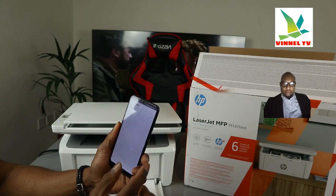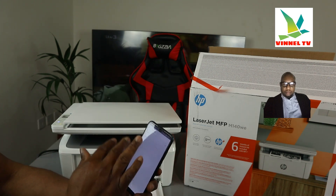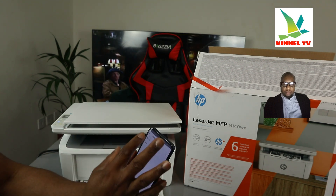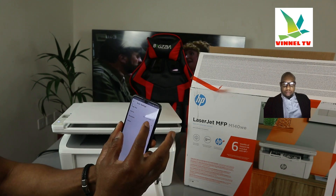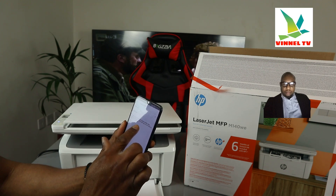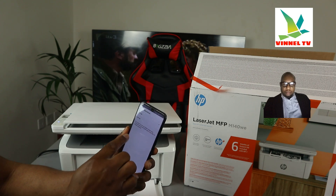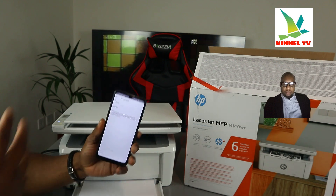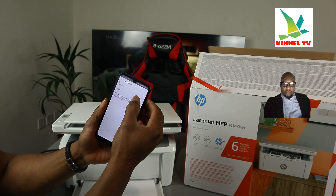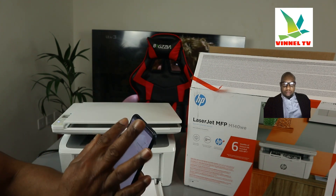Just to let you know: this printer only prints in black and white, so even though it can scan in color, when you print it out it will be black and white. If you want to change the DPI, you can go from 200 up to a maximum of 300 DPI. For higher quality scanning on a Windows 10 or Mac computer, download and run the HP Smart app on your desktop. On a mobile device the maximum is 300 DPI — go ahead and change it to 300 DPI if you want higher quality.